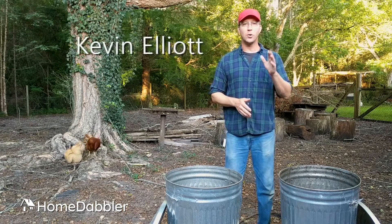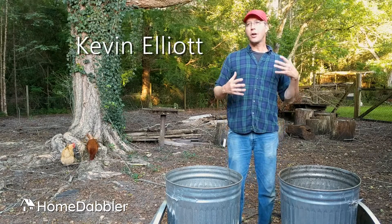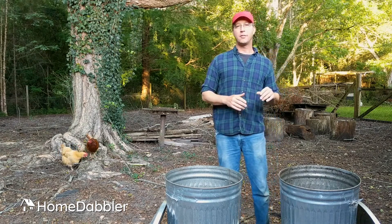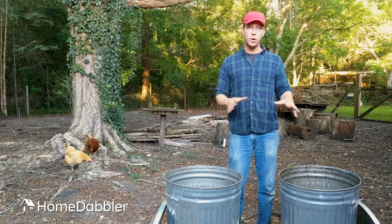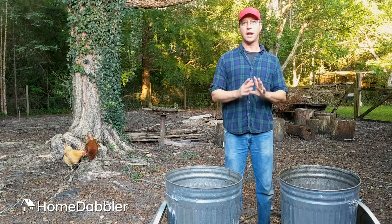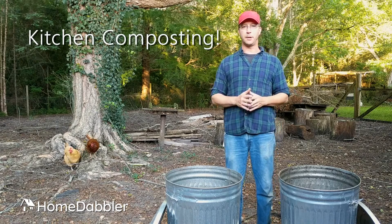Hey everybody, Kevin Elliott here with Home Dabbler. I get a lot of questions from you fellow dabblers out there about composting. And so today what I'd like to do is a quick little video on a special kind of composting that I've been doing for years and that I love to do. I call it kitchen composting.